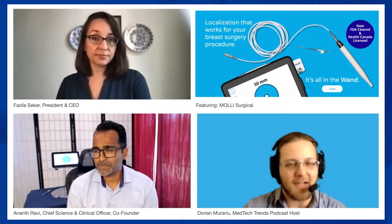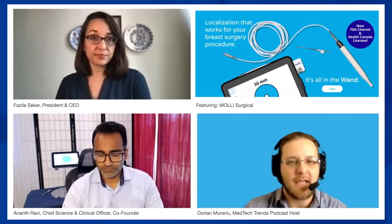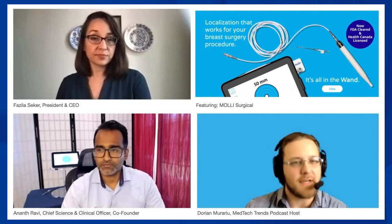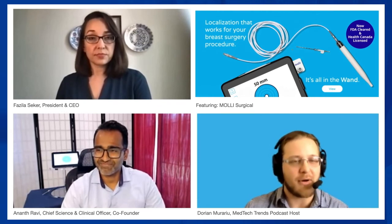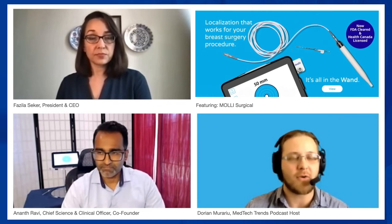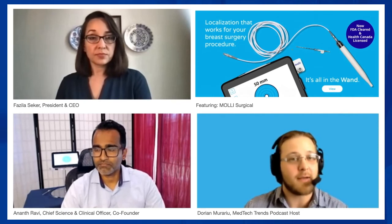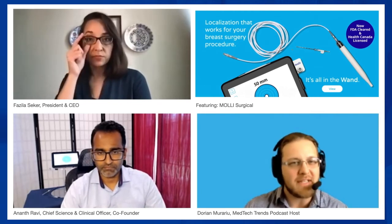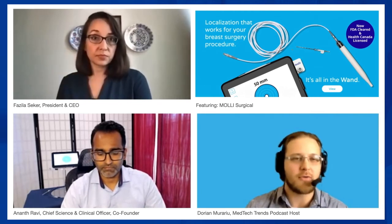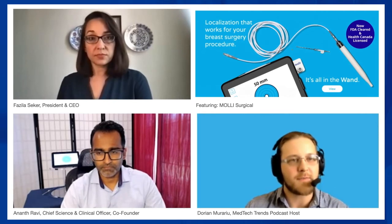Studies have shown that a wire-free transition actually saves institutions significant money and resources. So there is a definite financial benefit to providers and health systems, in addition to safety, confidence, and patient autonomy. When speaking to customers in Canada versus the US, do they look at this with a slightly different eye given different backlog situations? Is there a difference in how they approach the value proposition?